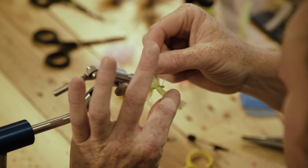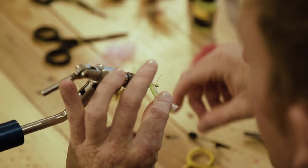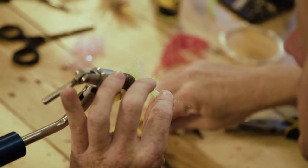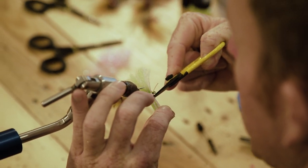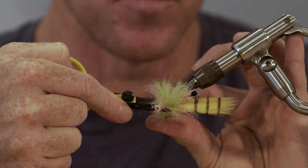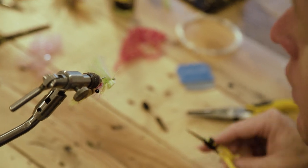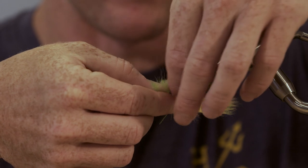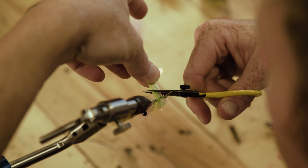Put a few wraps behind it and whip finish over or behind the weed guard. You can pull up both sides and trim at the same time, but I'd rather mess up one side at a time. You'll have to trim a thousand Gangster Crabs before you get them perfectly symmetrical — and nothing in nature is symmetrical, so your flies aren't going to be either. Just accept it, move on.